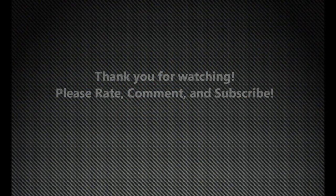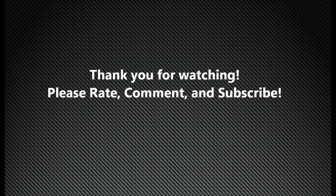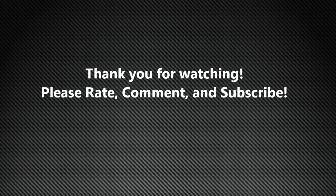Thanks for watching. If you have any questions or comments, please put them below — I'll be happy to answer what I can. Please rate and subscribe, and thank you very much.